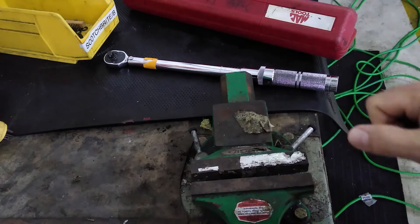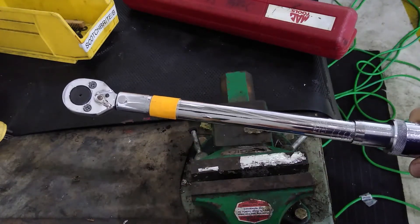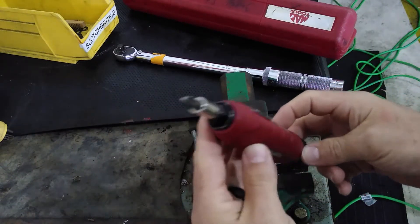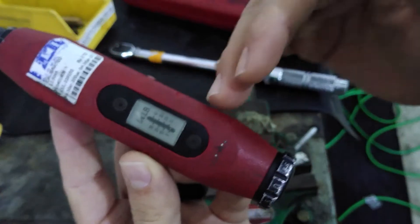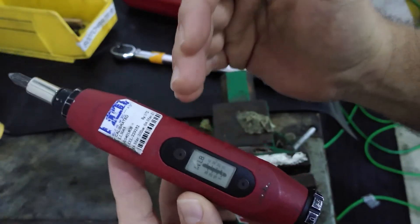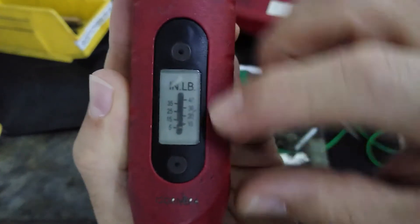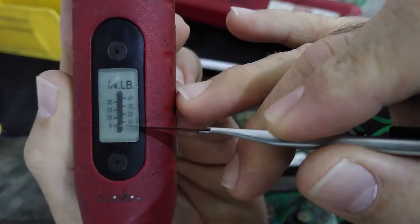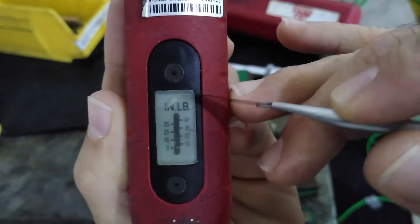Today I'm going to concentrate on two types of torque tools. First, a torque screwdriver — this is a screwdriver like any other regular screwdriver, except it gives you a reading or you can set it to a specific torque value. For example, this one gives its value in inch-pounds and is rated from 5 to 40 inch-pounds, as you can see on the display.